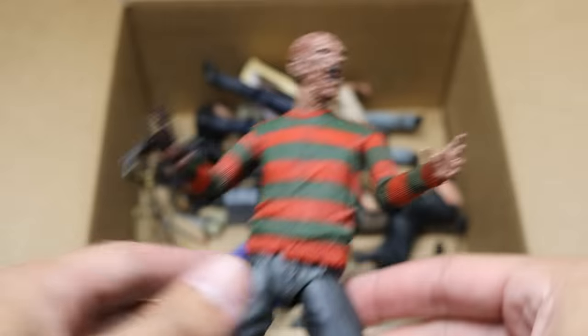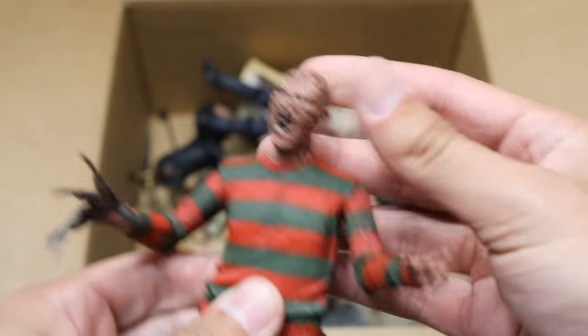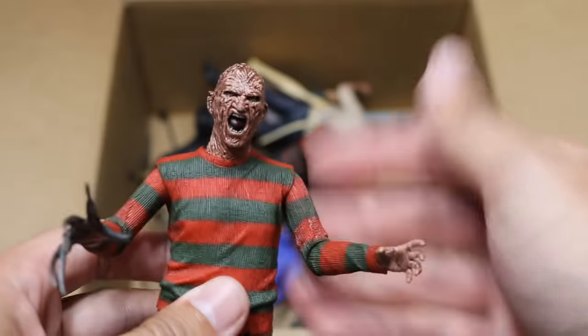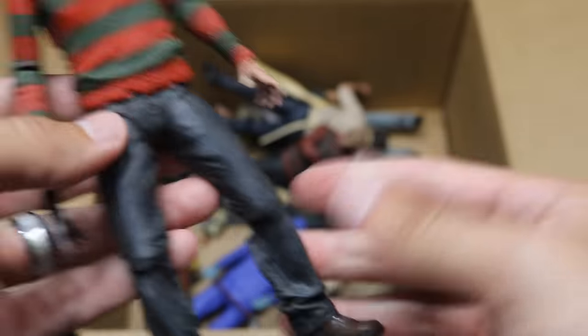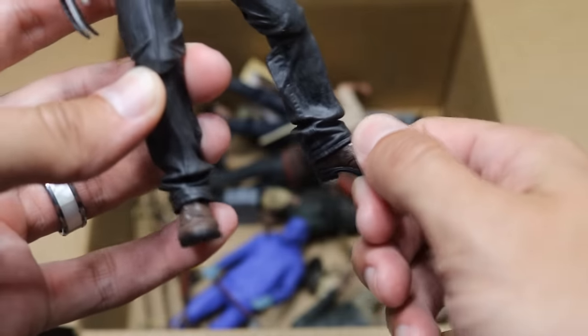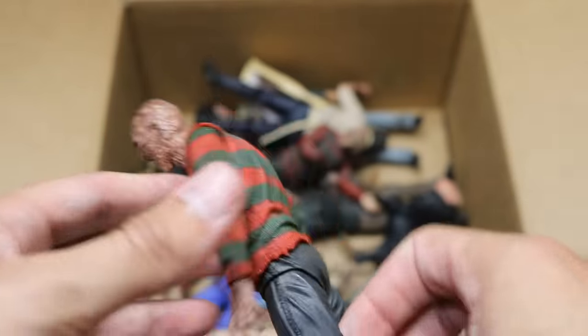Next we have another Freddy, and I believe this is the Ultimate Freddy. His hat fell off somewhere in the box there, but very good detail on this one. I love that head scan — solid articulation. You got his sweater on there, nice looking feet and legs, brown kicks going on. The NECA figures look beautiful, but their articulation is not the best. If they could improve the articulation, it would be fantastic.